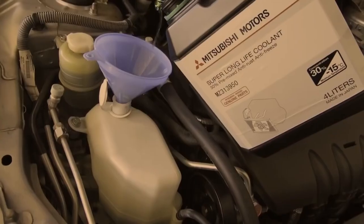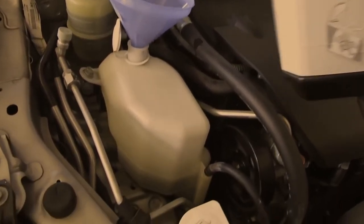Monitor the level of coolant over the next few days. Top it up if the level drops.